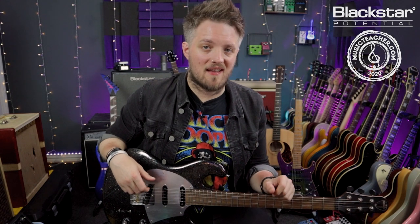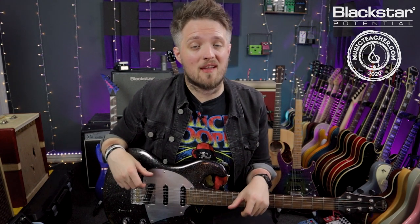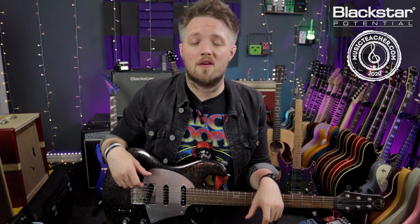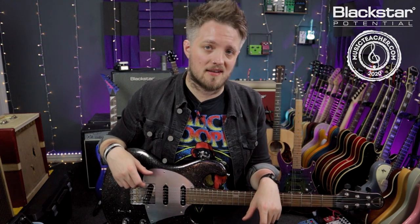Hello everyone and welcome to Blackstar Potential. My name is Lee Fuge and I'm here today with MusicTeacher.com. In this video we're going to learn the guitar riff for the new John Mayer track Last Train Home.